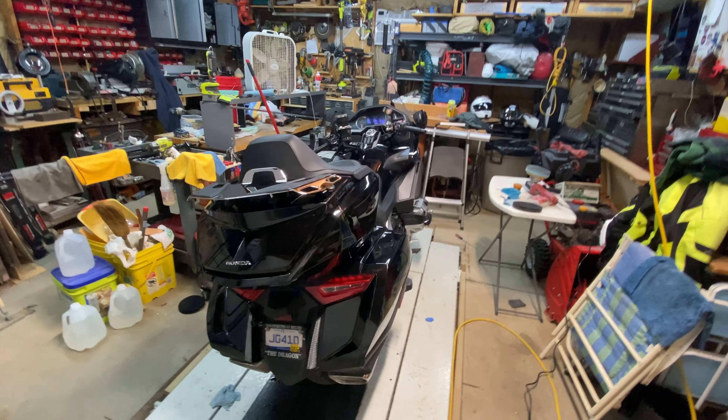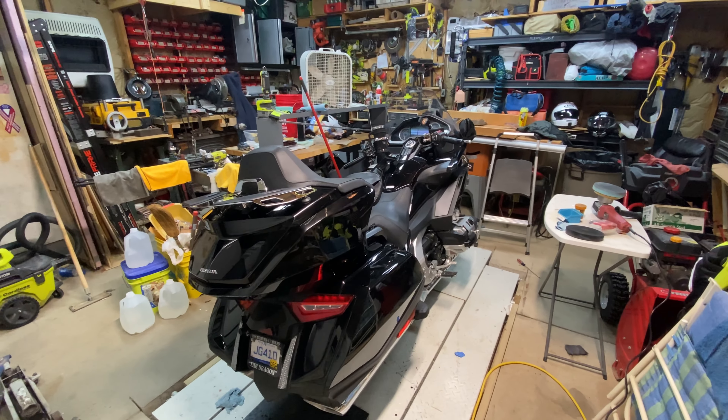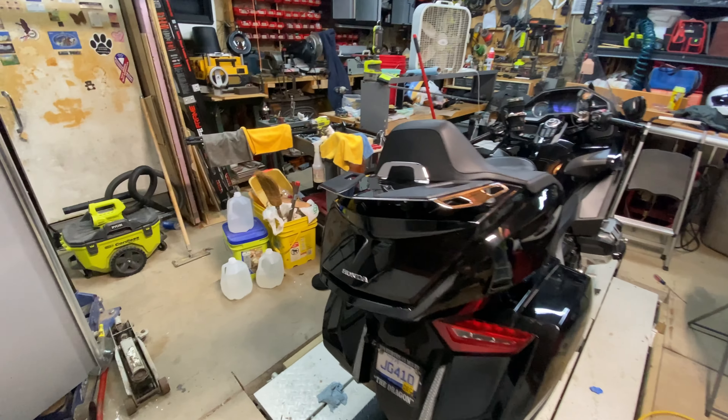Everything on this bike scratches — it's a horrible finish from Honda. Japan, if you're listening, get your act together. Your paint scheme sucks. The bike is awesome but the finish is not. Let me see if I can get some sun in here to show you.